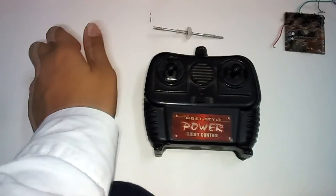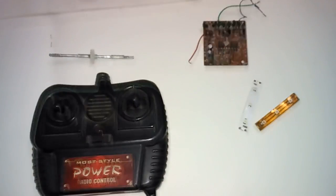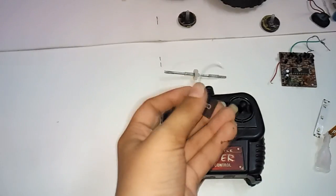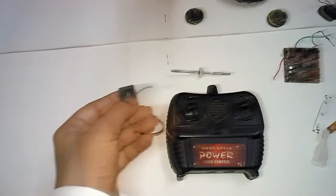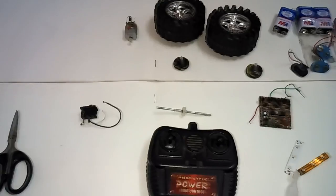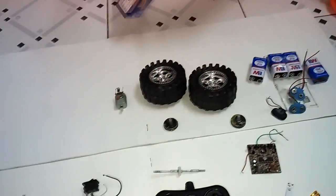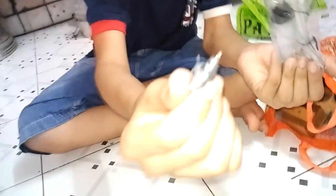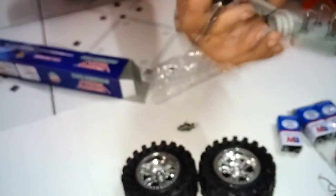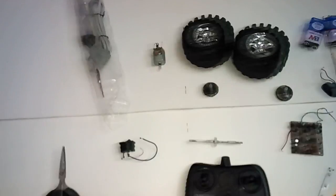You also need two LEDs in any color, super glue, and a switch — a normal switch you can get at a hardware store. The last thing you need is a soldering iron and solder wire, which you can also get at any hardware store. It's very cheap. You need all these things to make an RC car.